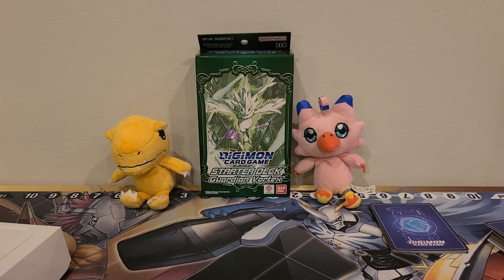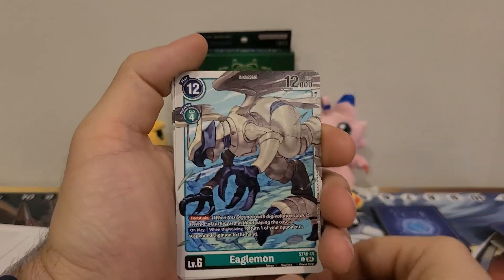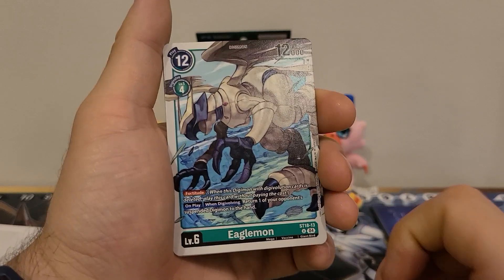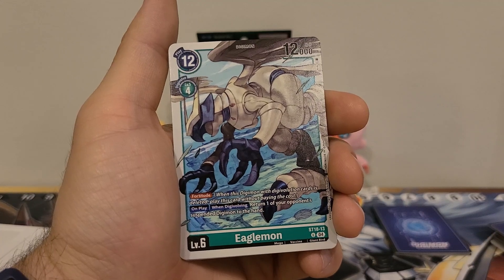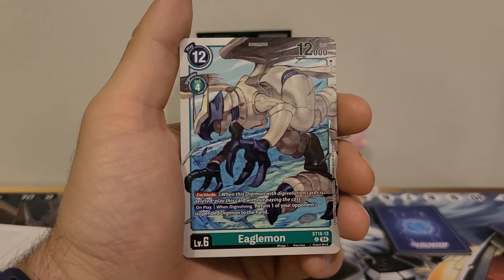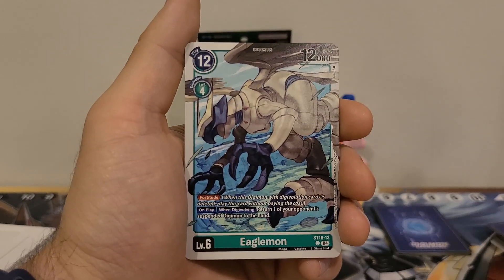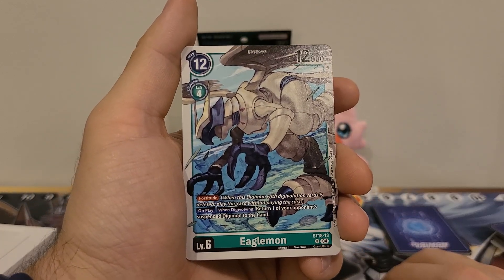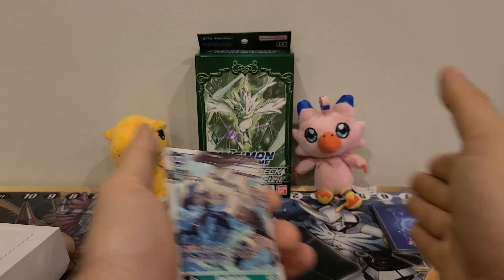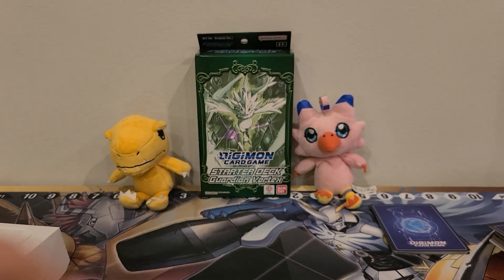The question is: they gave us four other Megas — do we take them out and put in two more of him? And they gave us four copies of Eaglemon. 12 play cost, four Digivolution cost, 12,000 DP. Has the Fortitude ability. On play or when Digivolving: return one of your opponent's suspended Digimon to the hand. This guy's probably going to come out. I don't think it is good enough to stay in the deck, especially when we could put two more copies of the other one in. Returning a suspended Digimon to the hand is nice, but it's not to the bottom of the deck — so they can just play it back out. Sure, it might cost them some memory, but they'd probably want to.